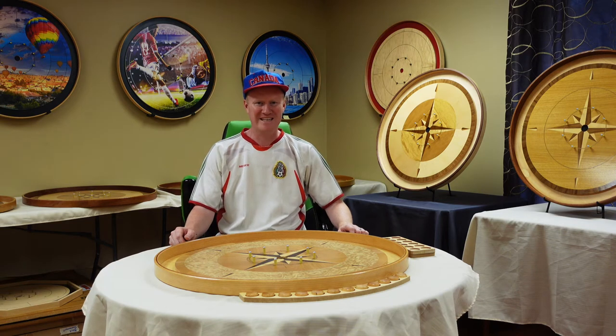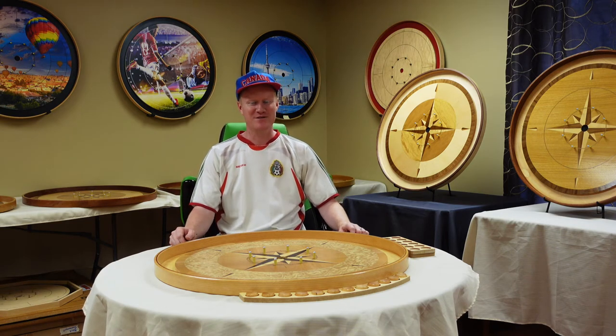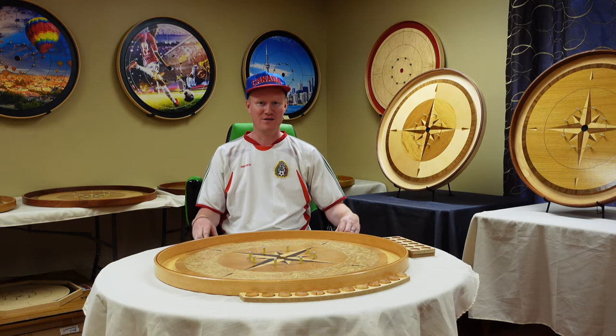Hi, Ted here from Crokinole Canada. Today I'm excited to introduce to you some new products: our Crokinole button trays.